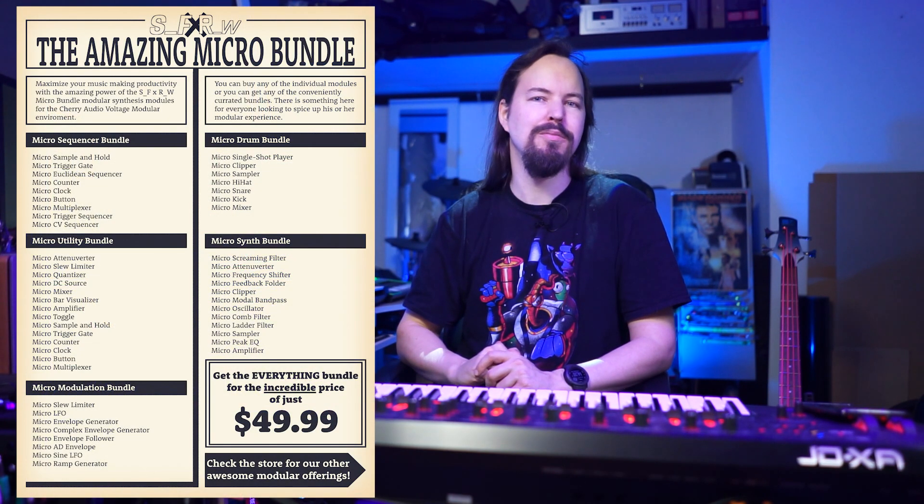Hey everyone, Synvetic Future here, and today we're in the attic for a pretty exciting announcement. Chris and I are releasing a new bundle of modules for the Voltage Modular environment, and this may very well be the biggest small bundle ever released on the platform. We're releasing a whopping 50 modules in one giant micro bundle.